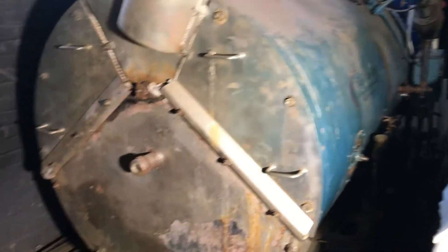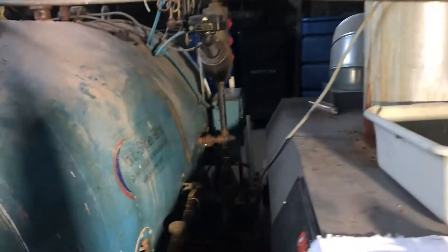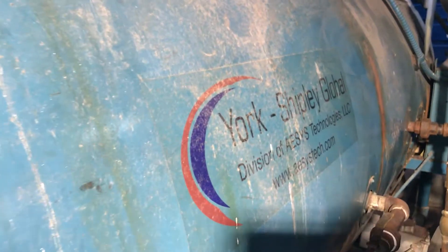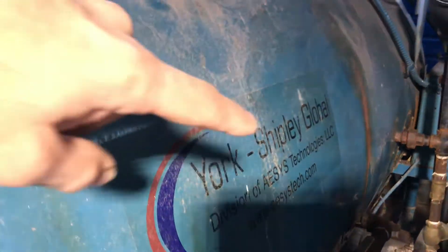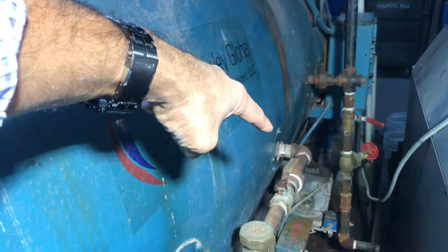Since the customer is getting heavy scale around the fire tubes where they come in contact with water, the first thing we need to do is locate the boiler feed water inlet pipe that supplies water to the boiler. That is the location where we will install the Wolan ring.